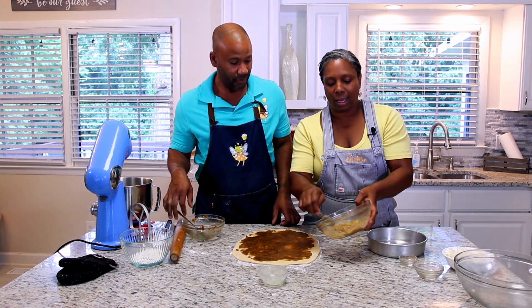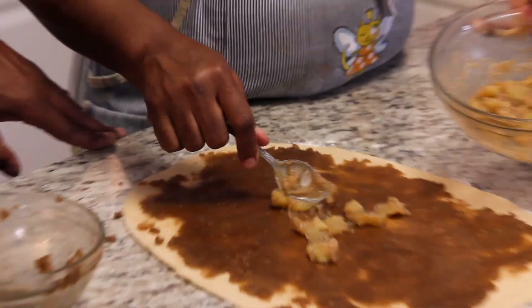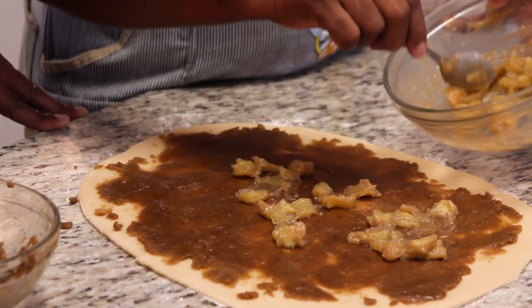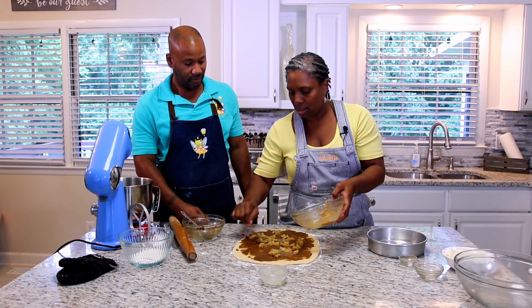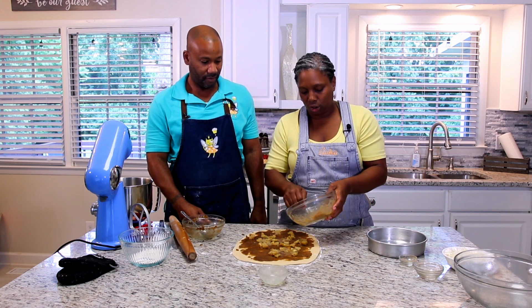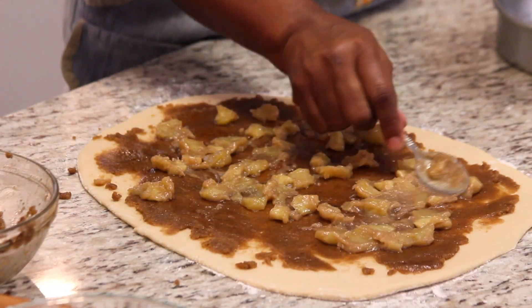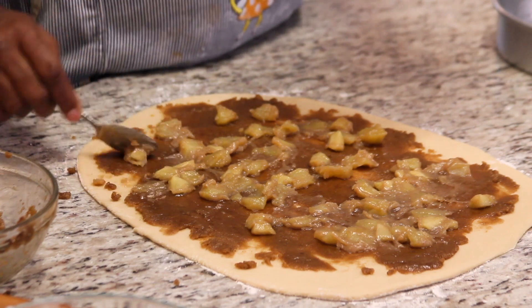We're going to take the apple filling and intersperse it around — just bits here and there — to make sure all surfaces have a little bit of apple and each cinnamon roll gets a piece. Now this is the tricky part.